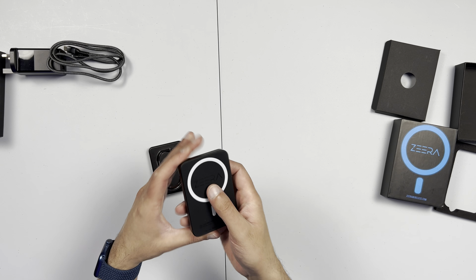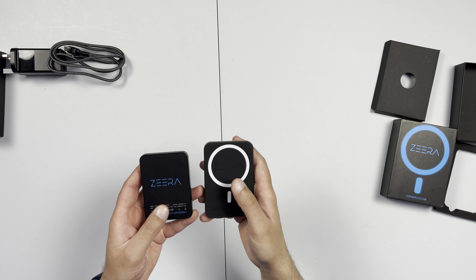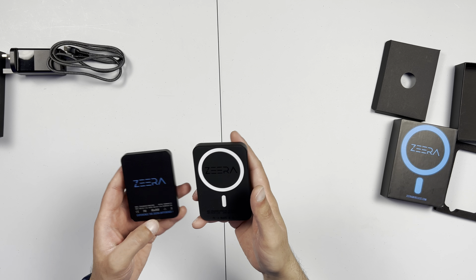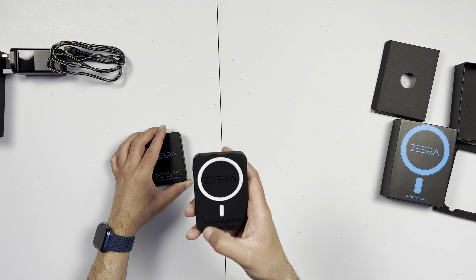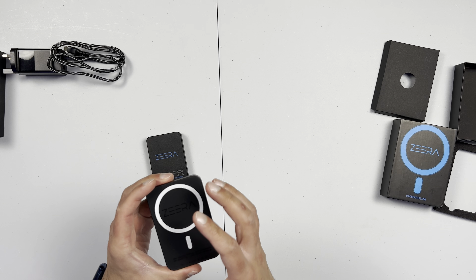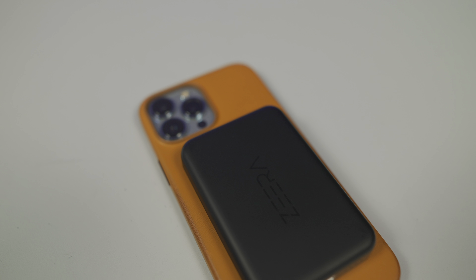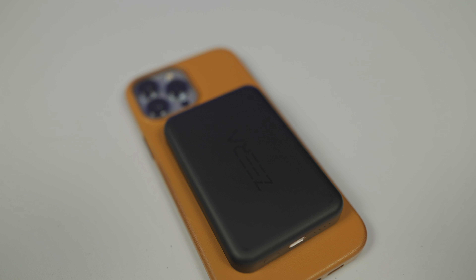The underside is made of a rubber material compared to the hard plastic on the original one, which does mean it will pick up some lint. Every now and then you might want to give it a quick wipe. If you use your phone without a case it could be more of an issue, but if you use it with a case it shouldn't really be a problem — and it does grip on really nicely.